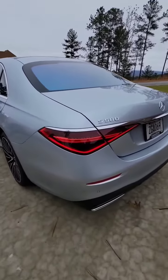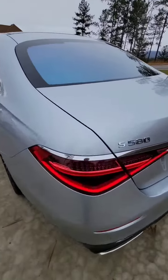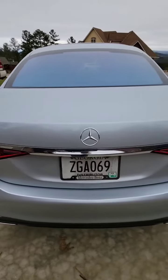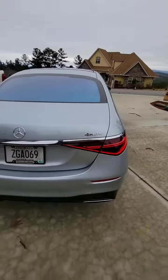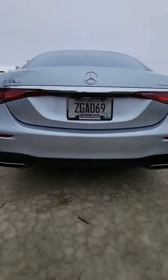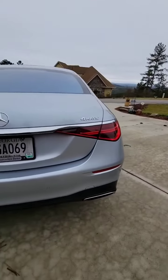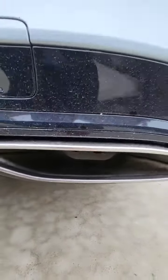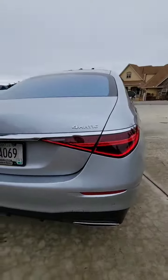The taillights are pretty funky — kind of a teardrop style — with a chrome piece that runs along the back. There's a slight little diffuser on the bumper. One thing I hate though is the exhaust tips are fake. The valences look good but they're not real.